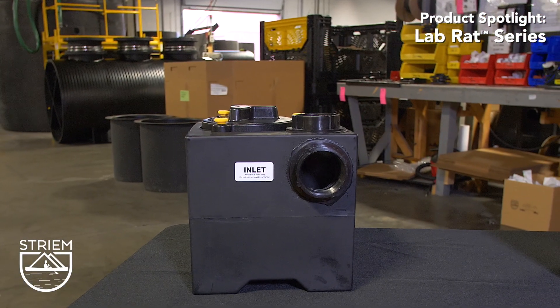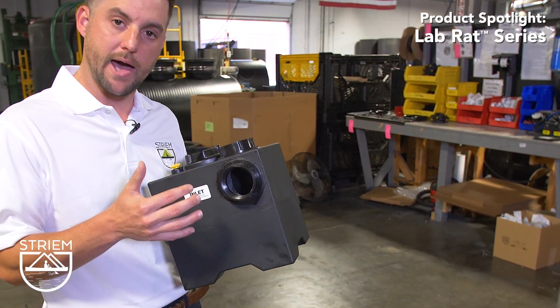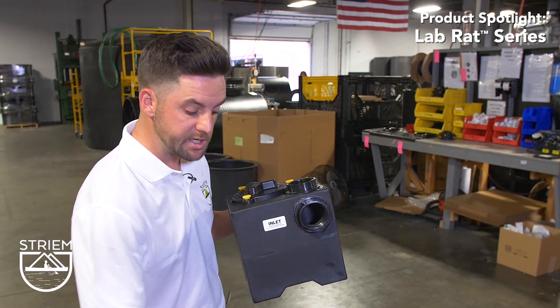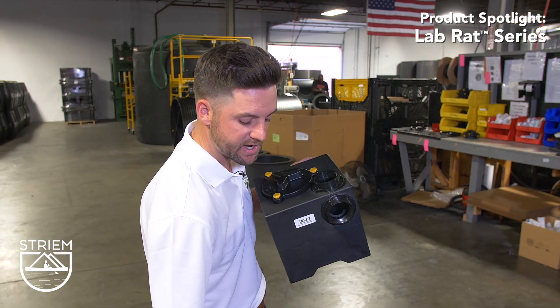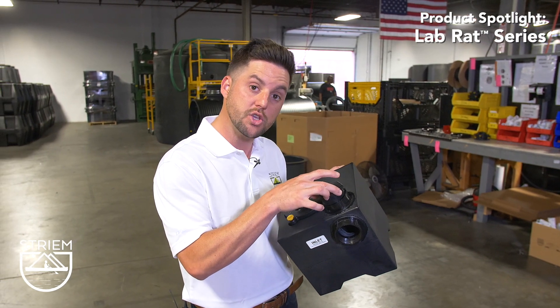Let's use the LB2 to demonstrate. The inlet and outlet are two-inch female pipe thread connections, with a built-in optional top inlet. Included with each tank are two 2-by-1.5-inch threaded adapters, should your piping system require inch-and-a-half connections. Also included with each tank is a plug to cap your unused inlet.